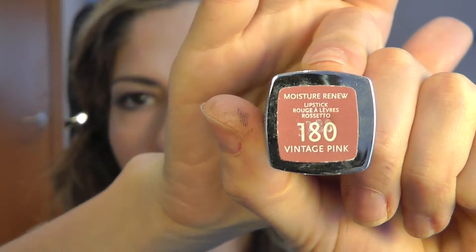Second to last, I will line my lips with this Essence Lip Liner in Satin Mouth — any nude mouth color will do. And last but not least, I will apply this Rimmel Vintage Pink Lipstick in 180. This color is really on trend right now — it's this dusty rose, pinkish lip look. It's really on trend this spring and summer, and it's also really complementary with these berry eyes.